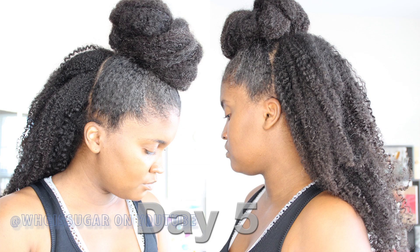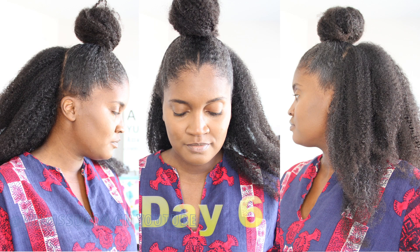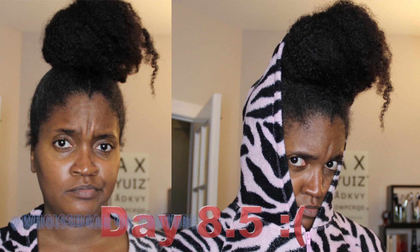You now have a top knot slash wash and go hairstyle. I find this hairstyle to be really simple, it's cute, and it lasts me all week. I'll insert photographs if I remember to take pictures — it'll last me about a good seven days. When I start to hit the seven-day mark it looks a little shabby, but then you can just slap a hair wrap on it and go about your business.